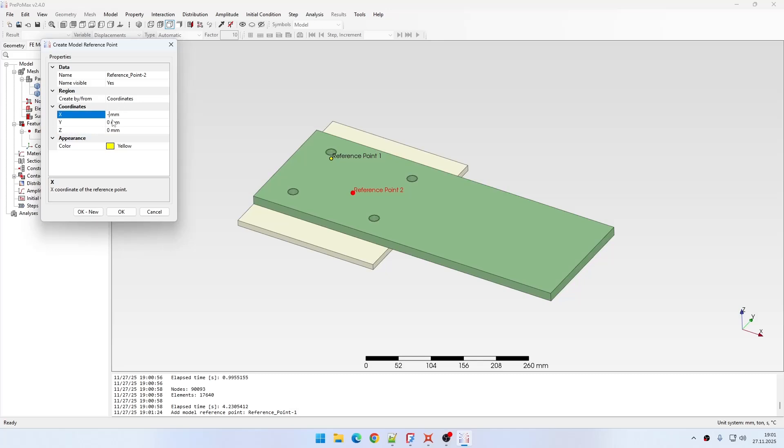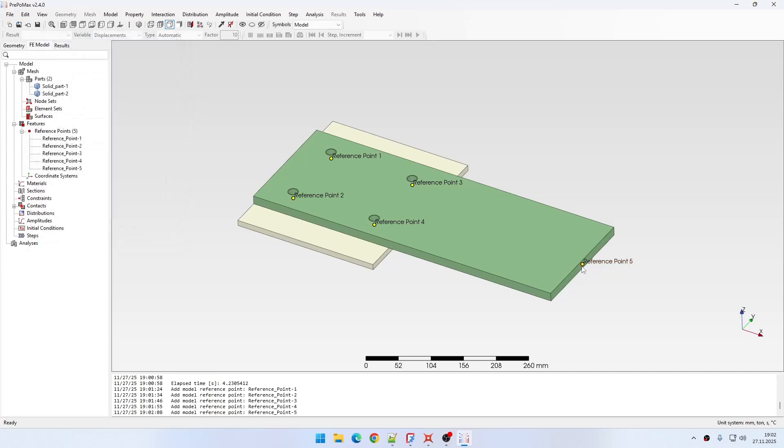For the second hole as well — this is another set of coordinates, so this is for bolt 2 and this will be for bolt number 3. Then the last bolt will be defined this way. Now just one last reference point for the tip with different coordinates, located exactly here.